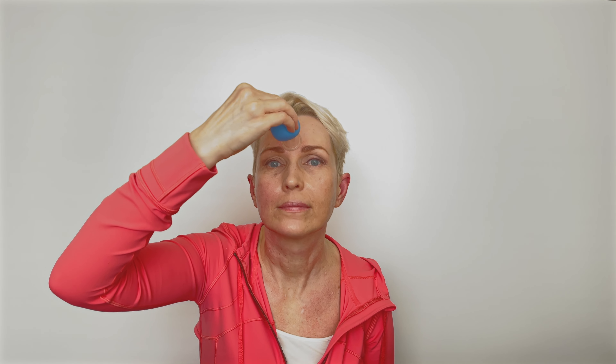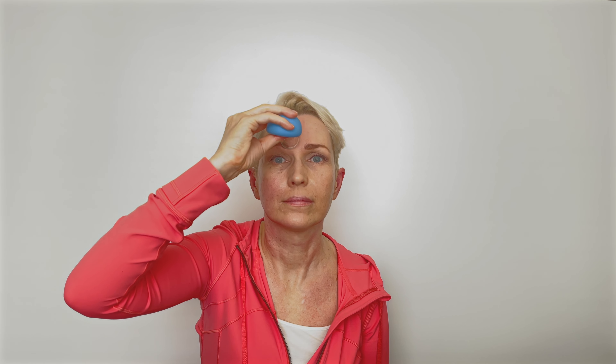For the forehead, many people experience the first signs of aging in that area. The wrinkles are formed if you frown a lot, so this area should be given special attention. The cupping is moved in two directions: from the center of the forehead to the hairline, and from the bridge of the nose to the temple.